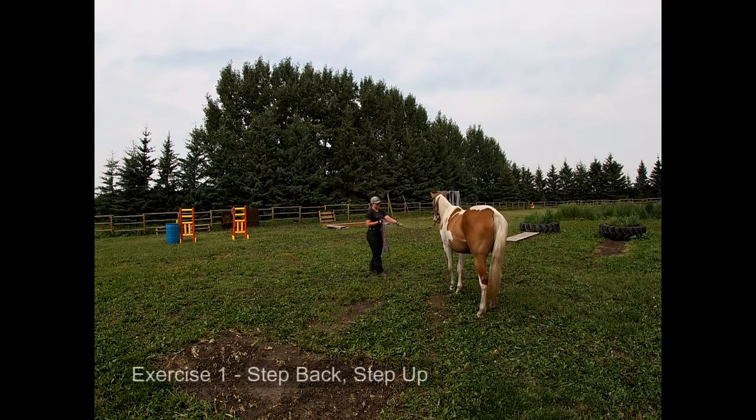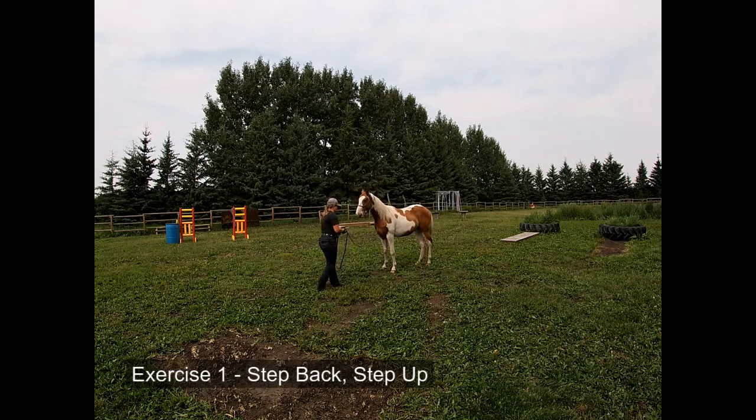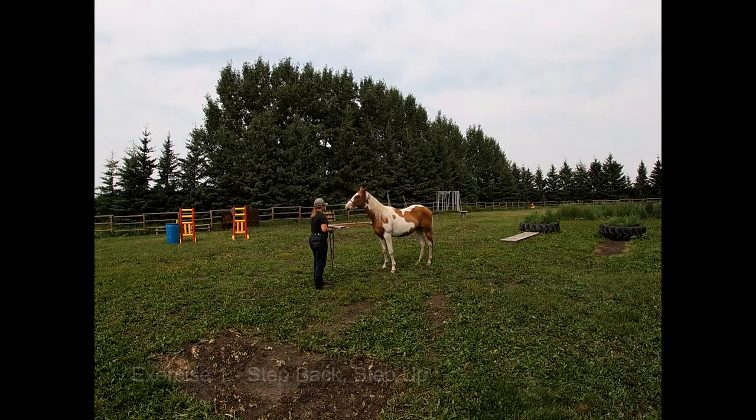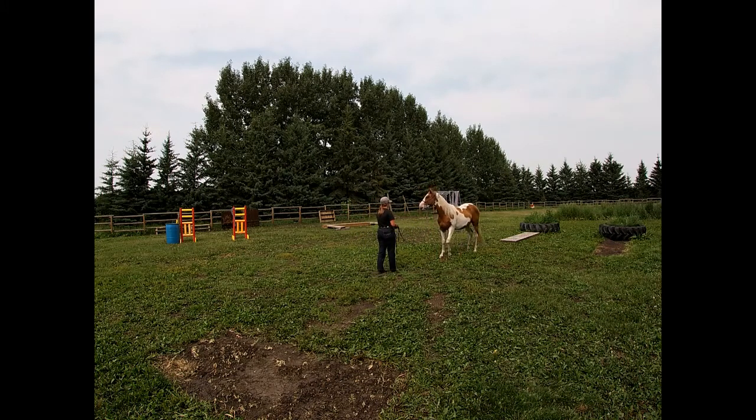I'm just going to get her to step up. She hasn't been worked with in a couple of weeks because I had a sprained ankle, so we'll see how she does. I always start with the easiest exercise — the step up and step back. We're just going to shake our lead a little bit and get her to back up. There we go, very nice. She's got a very nice feel when it comes to backing up — she's willingly stepping out of my space, it's not taking that much feel on the halter.